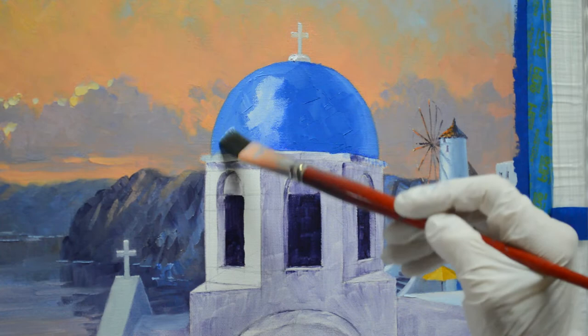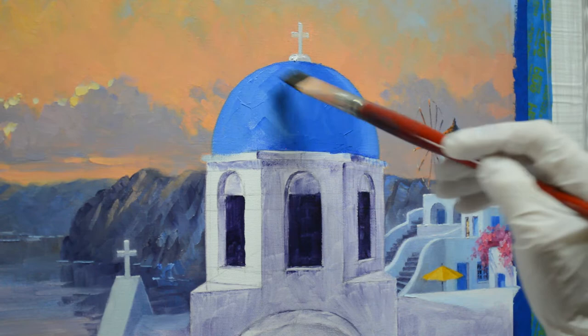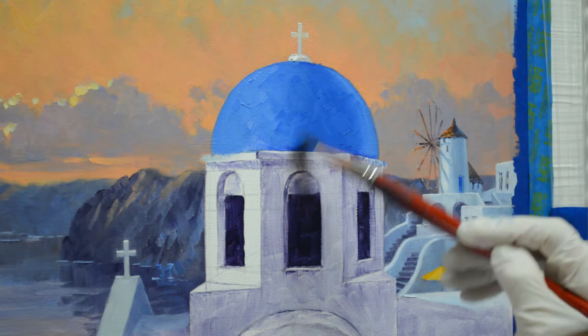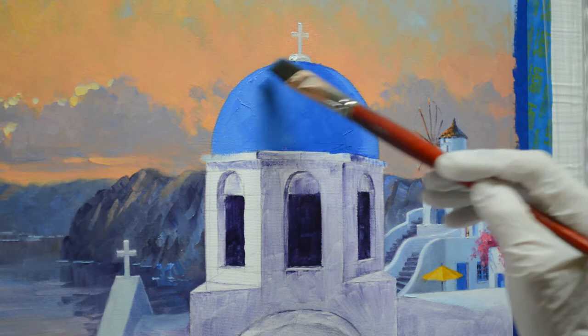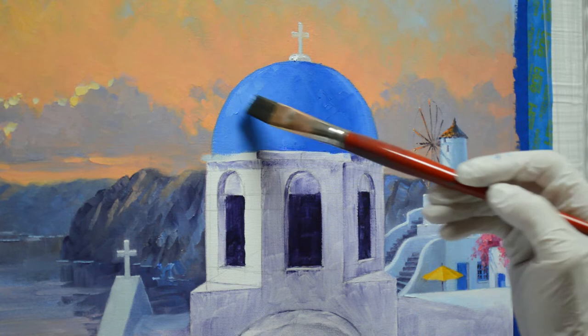So we'll come around here. I'm going to do a medium tone here, then I'll come back and do the highlight under the dome. You can see how I've softened the transition between the darker and the lighter values. Again, these are all mixtures of cobalt blue plus white. The sun is back here, so the highlight is going to be right in here in this dome.